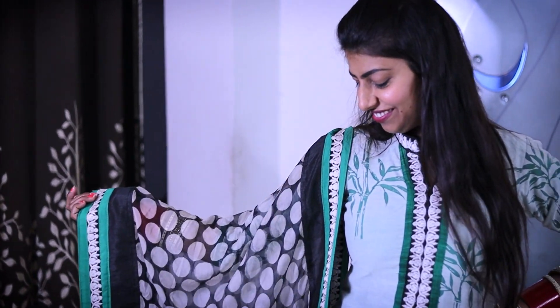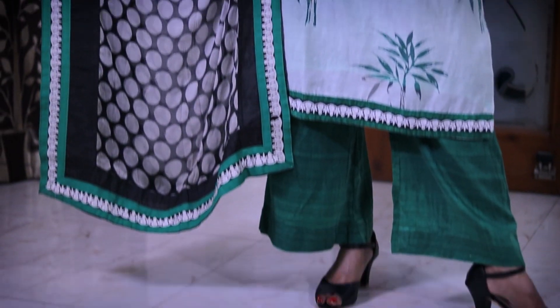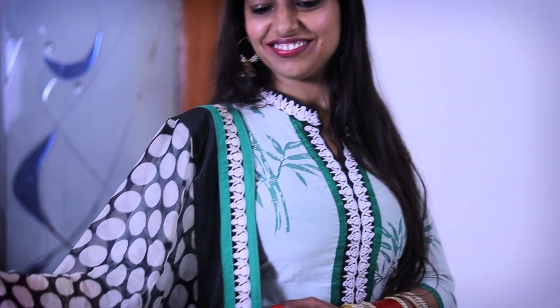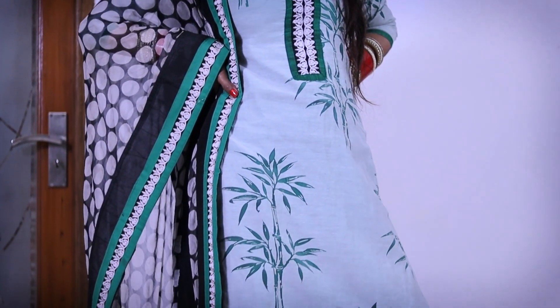For this next suit, I took a sheer fabric with lining that matched the plazo. I also designed the dupatta — actually, this dupatta was from another suit of mine. Due to some adjustments I needed to make, I stitched a new collar and neck design on this suit, and with that I have made a beautiful plazo suit ready.